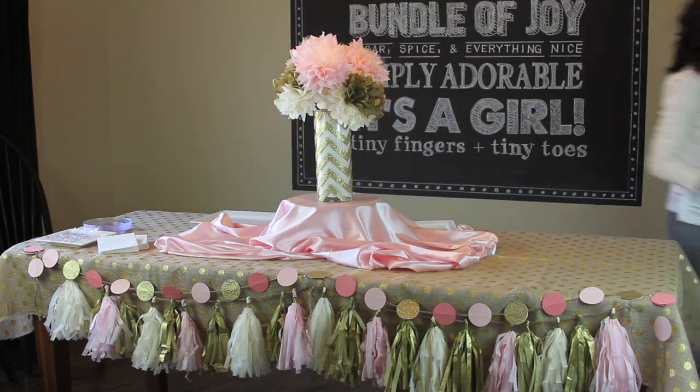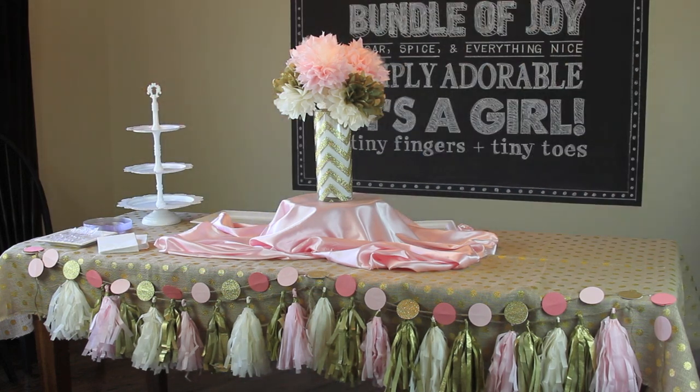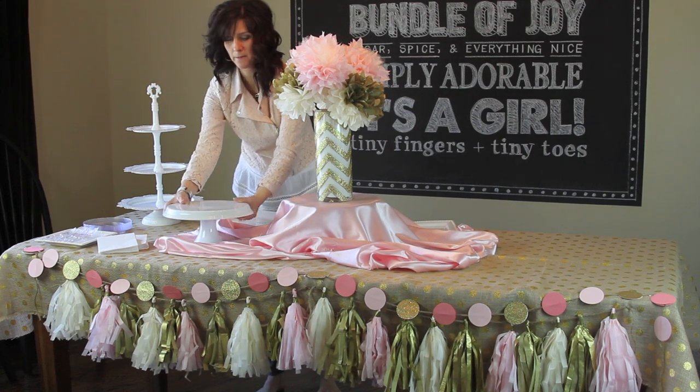Then I added my adorable centerpiece. With all of the serving platters I wanted it to be really consistent with the color, so I kept everything white.